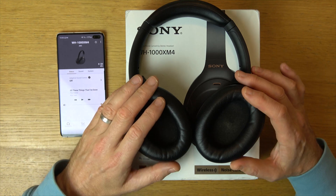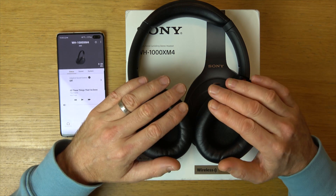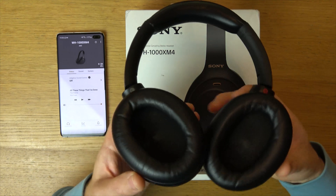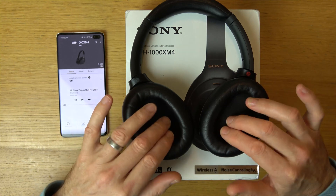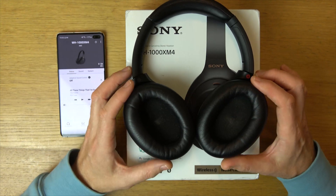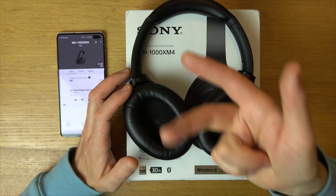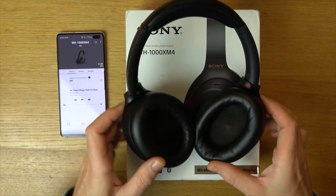Then we have the option to press the custom button again and it will turn ambient sound off and also noise cancelling off. So it will be the same as just an old-fashioned headset — your hearing is going to be a bit muffled because you've got these over your ears, but nothing is enhanced, nothing is cancelled. So we've got noise cancelling on, ambient on, and then both of them off. That's how you press the custom button here.